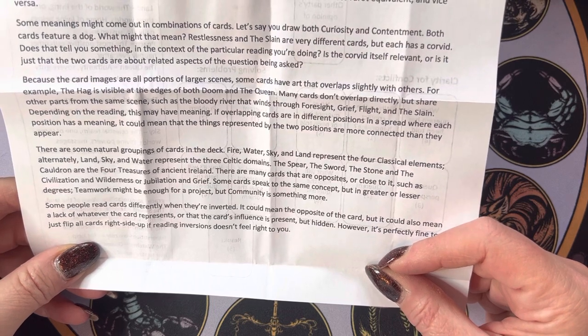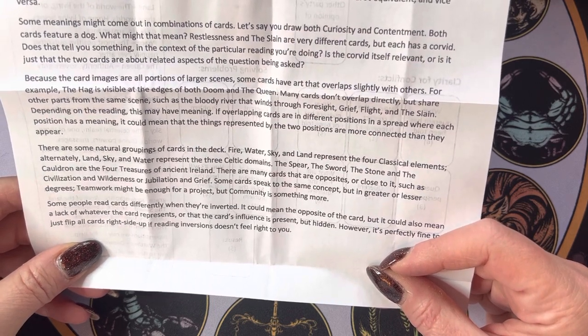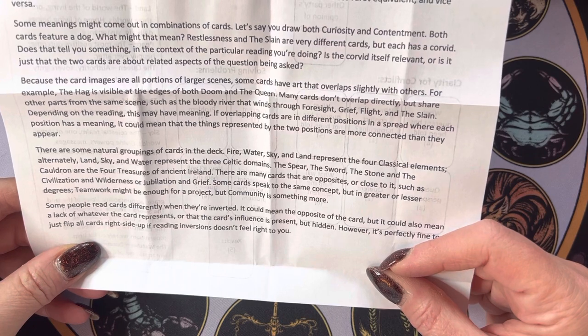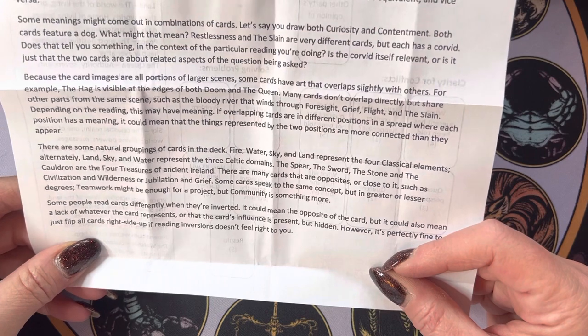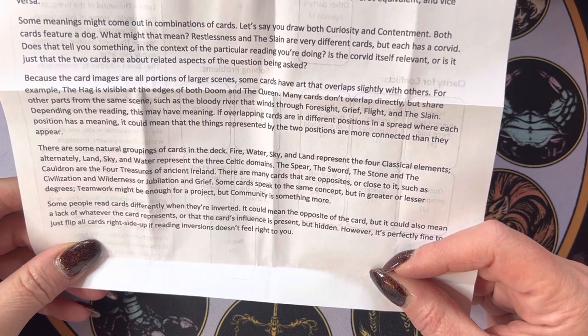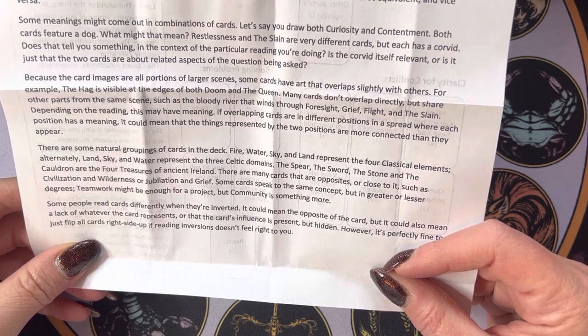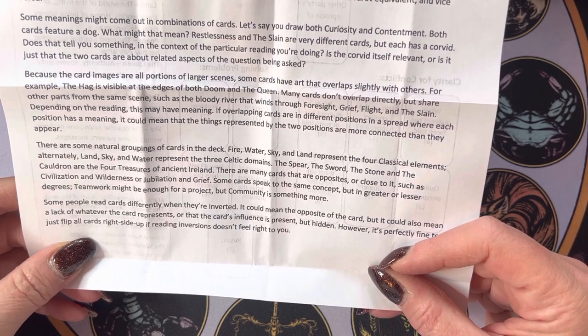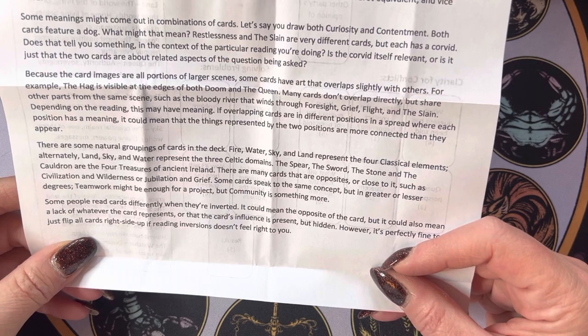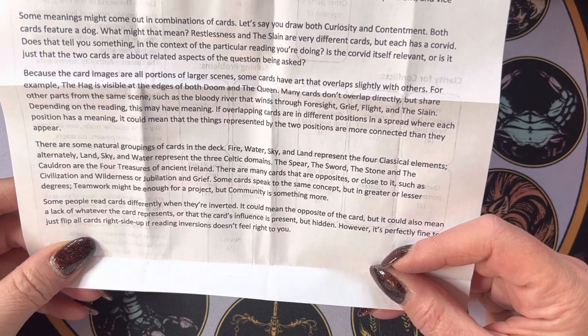The spear, the sword, the stone, and the cauldron are the four treasures of ancient Ireland. There are many cards that are opposites or close to it, such as civilization and wilderness, or jubilation and grief. Some cards speak to the same concept in greater or lesser degrees — teamwork might be enough for a project, but community is something more.